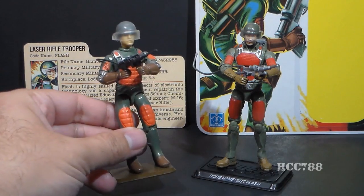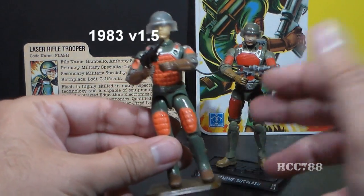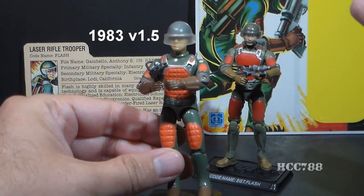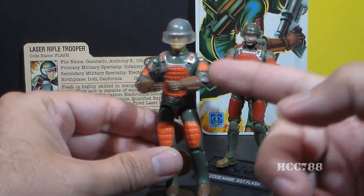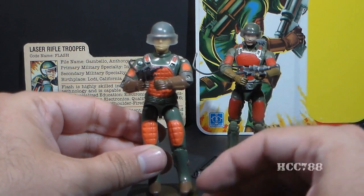This Flash action figure is the swivel arm version from 1983. Flash was introduced in 1982 as the straight arm action figure. In 1983, they added swivel arm battle grip, which added a swivel at the bicep. I thought it would be better to compare this with the modern version of Flash because the articulation is a bit more similar.